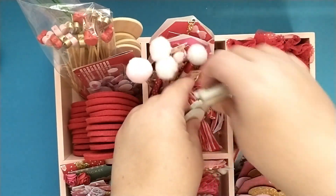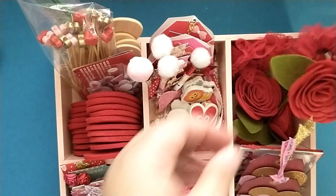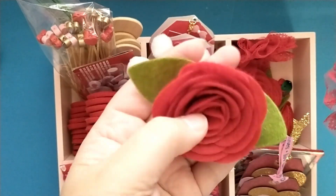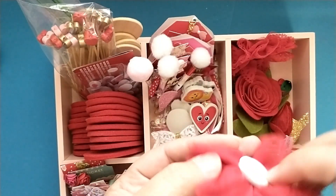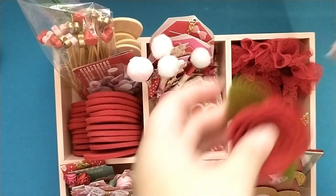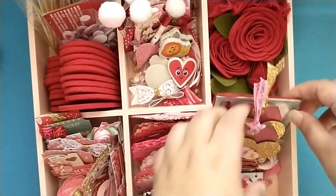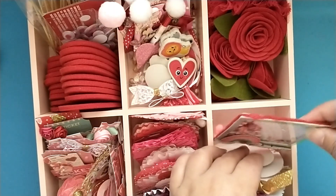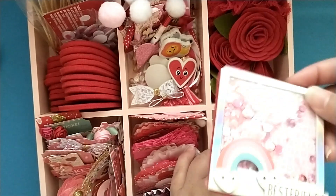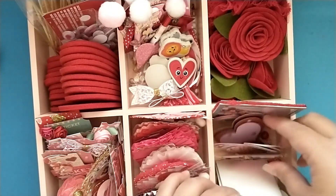In the next pocket I have just a bunch of different flowers — I believe these were from Dollar Tree last year — and these are a sticker I believe from Joey, so I have some flowers in there. Then I've got some embellishments in this pocket from my Valentine's Day series last year: a shaker, some of my layered heart embellishments, and some of the tags that I made.